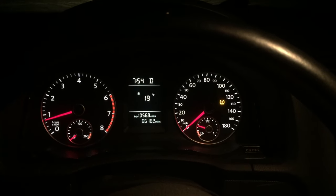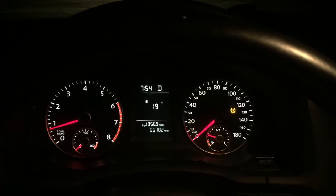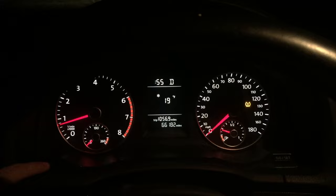Hey everyone, so we're in a 2010 Volkswagen Jetta and I'm gonna show you how to get a kilometers per hour readout on the screen. There's two buttons here — a reset button and a menu button over here. You just press this menu button and you cycle through.